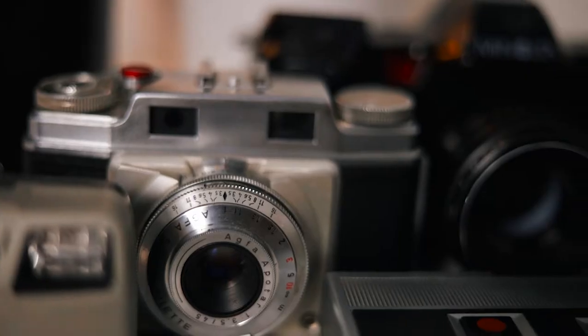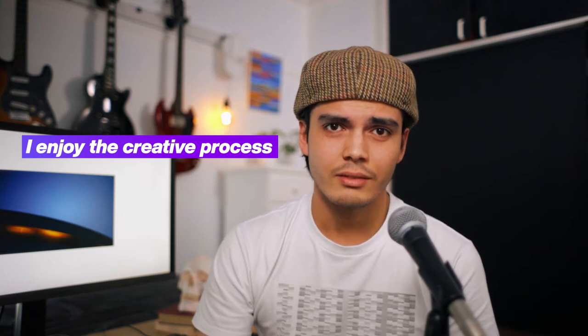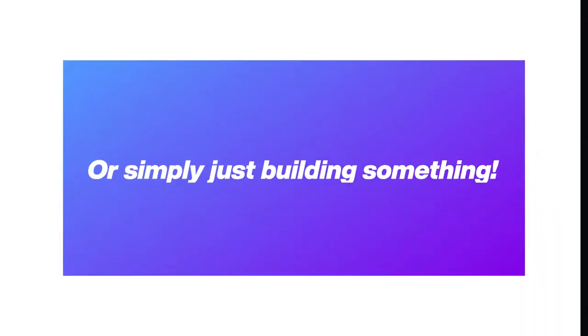Hi everyone, my name is Darren O'Hare and one of my passions is photography. I shoot digital as well as film, and right now I'm really interested in shooting large format. In this series of videos I will be documenting my 4x5 camera build from start to finish. Something about me is that I really enjoy the creative process, whether that be art or design, photography, videography, or simply just building something.